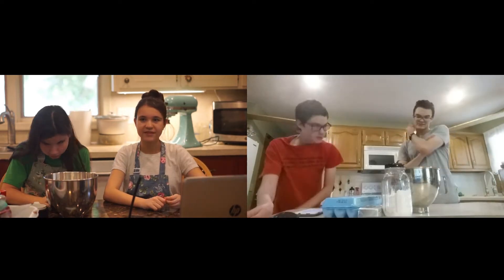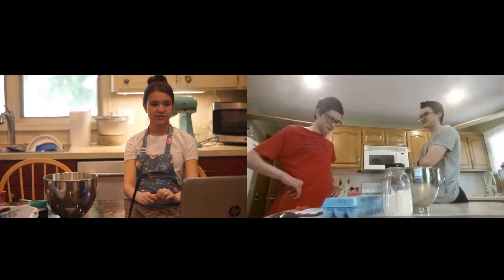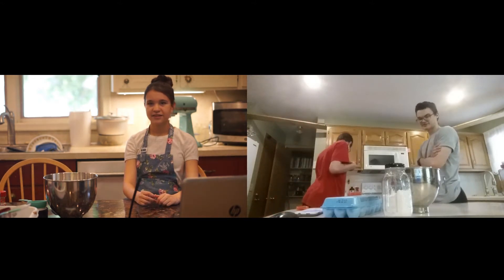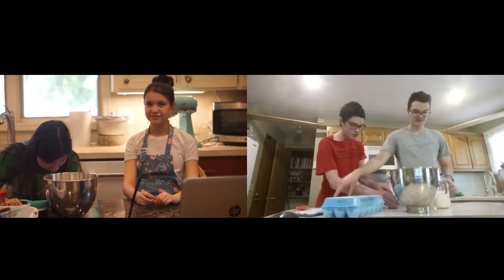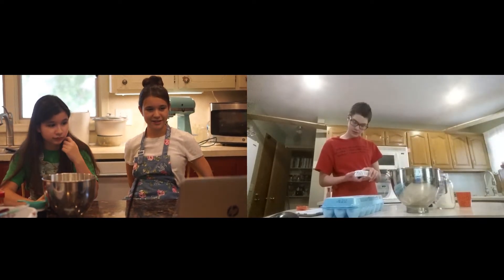Okay, half a cup of unsalted butter. Go ahead and get a butter knife — butter knife for butter — and just chop it in half. And how much sweetener? One and a half cups. I can pour that in. Wait, where are they starting? Are they making this already?